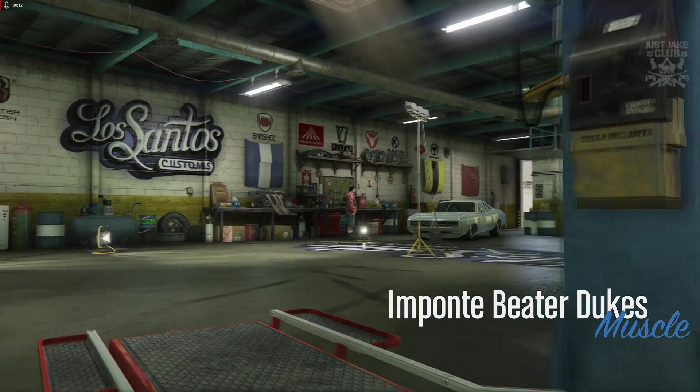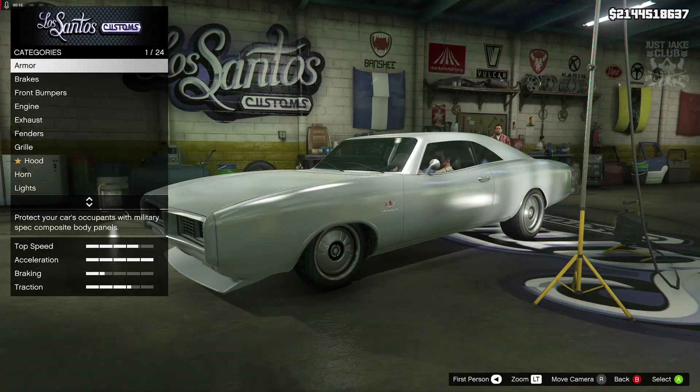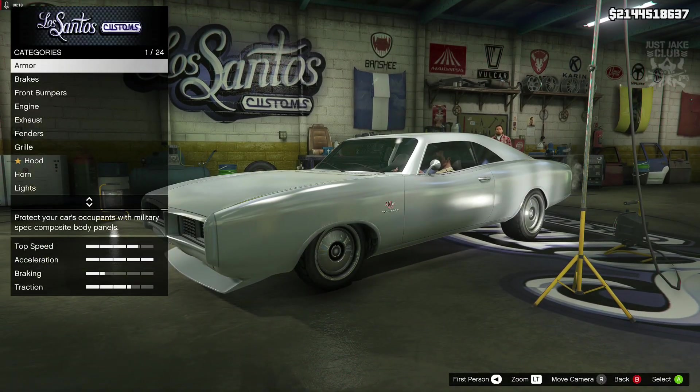What's going on YouTube, it's Jake here and welcome back to my channel for another GTA 5 video. In today's video we're going to be building Dom's 1968 Dodge Charger from Fast and the Furious 7.